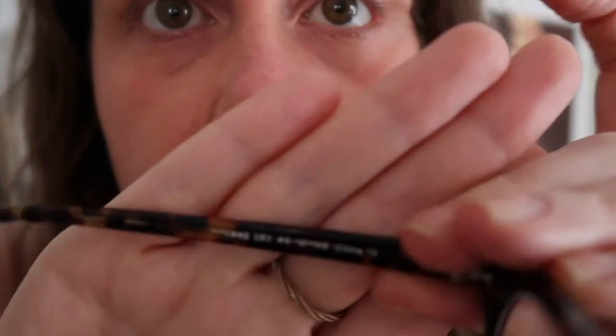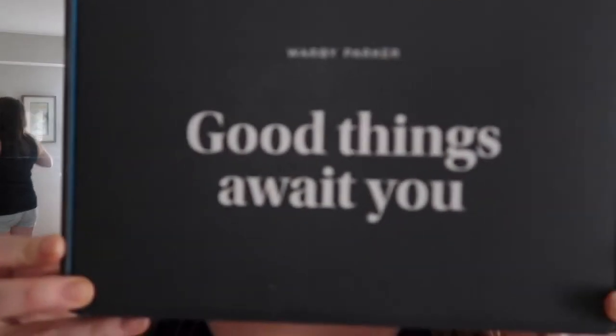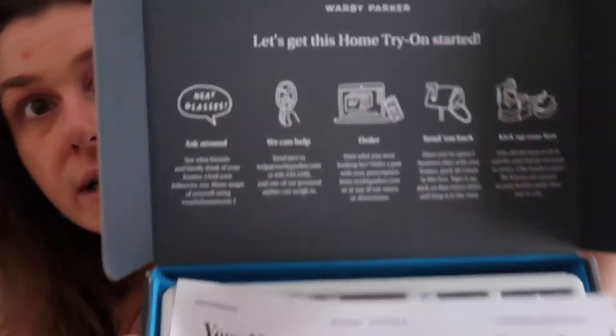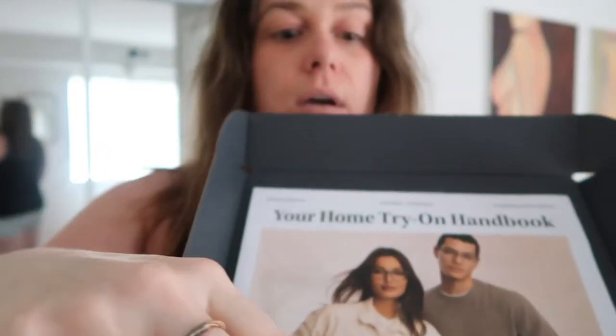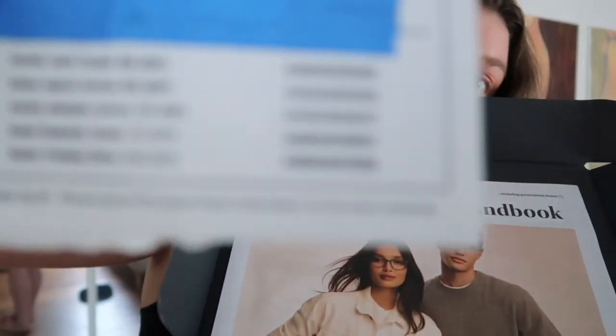As always, make sure to check the inside of the frame when you're doing the at-home try-on to make sure that you are looking at the right pair of glasses. I did have a snafu with that. Now let me go ahead and get the box. Okay, so here it is. When you open your box it'll look like this. They give you a nice little guide right here. It comes with a little newspaper that kind of talks about how it all works — an at-home handbook. It also comes with a receipt that shows you which glasses you are trying on.